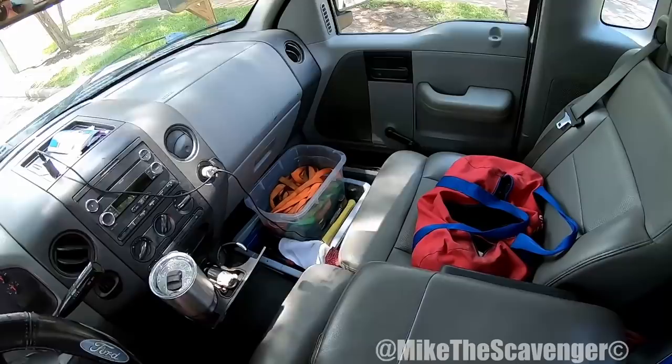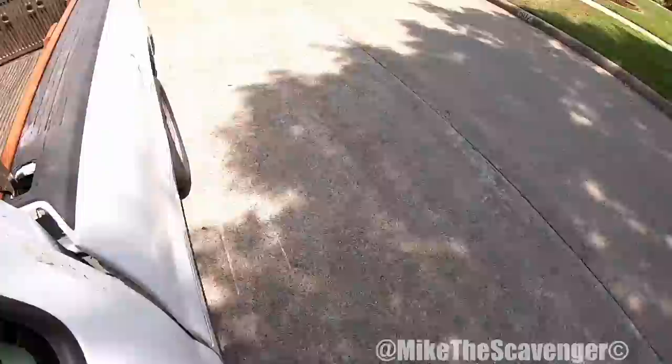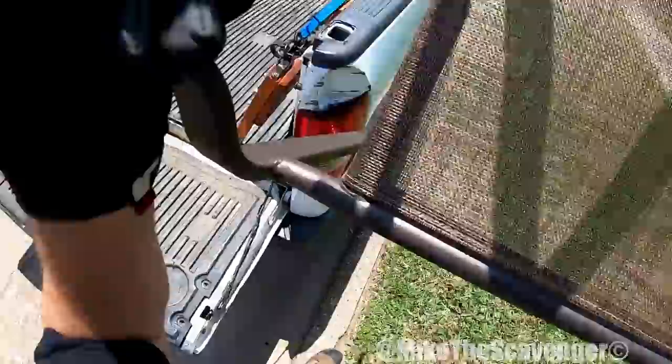Good afternoon scavengers, Mike here, just zeroing in on a piece of scrap. This here curb — it's a beautiful afternoon, a little bit warm but not too warm. It's a good day to get some scraps, y'all.